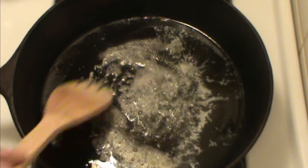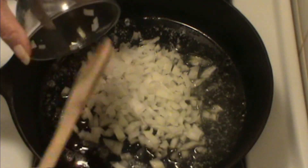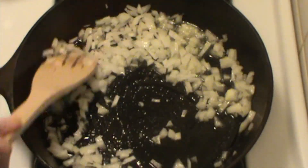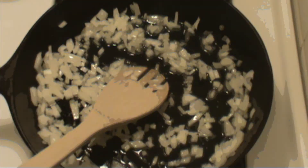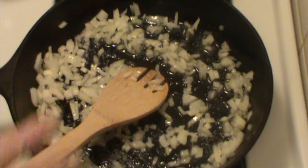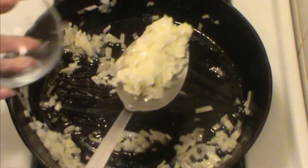In my cast iron skillet, I have about two tablespoons of butter, and I've let it melt. It started bubbling, and I'm going to put in half of a finely minced onion. We don't want to caramelize it — we're just going to let it get transparent, let it sweat a little. I'll put a little salt to help that along. We want just a tiny bit of color on this, but not much. This is what we want, just softened up good.